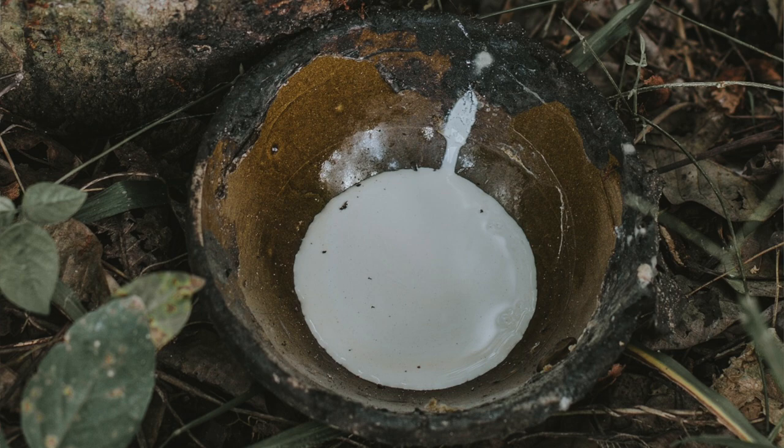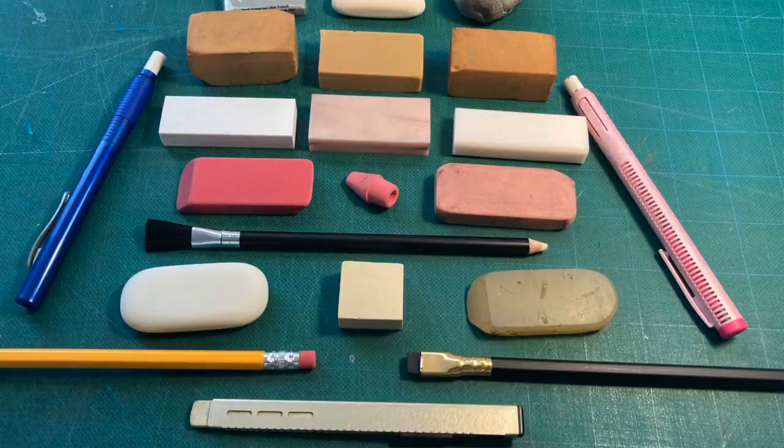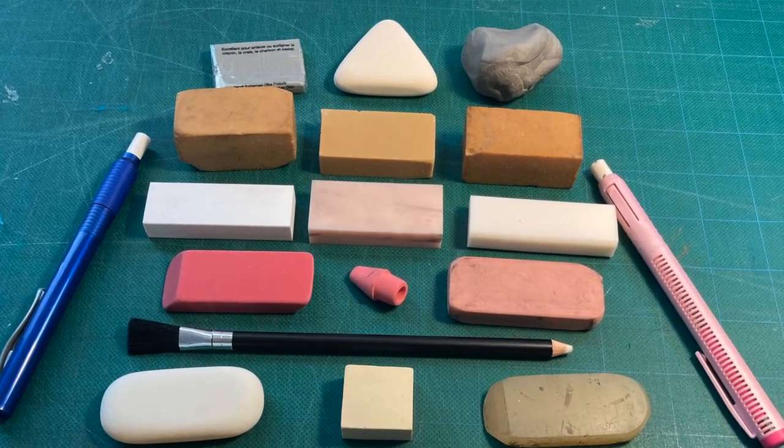For many years, erasers were made from natural rubber. Today, thanks to advances in science, we have a variety of erasers made with different materials.